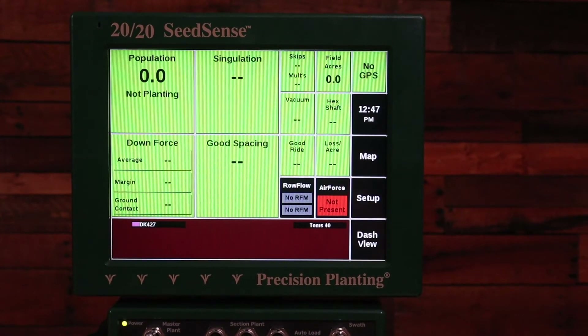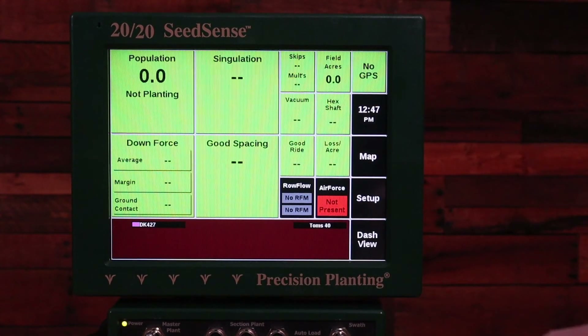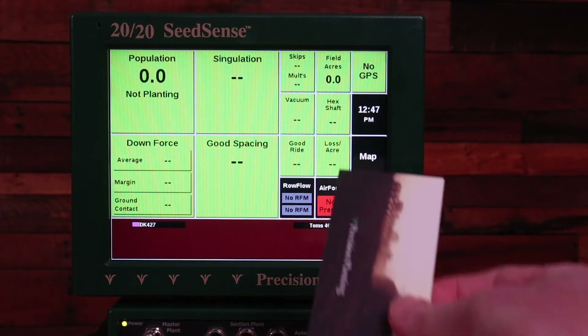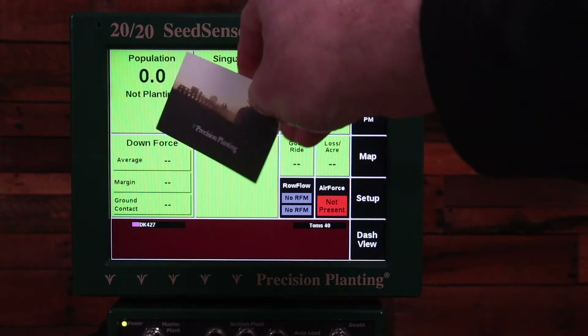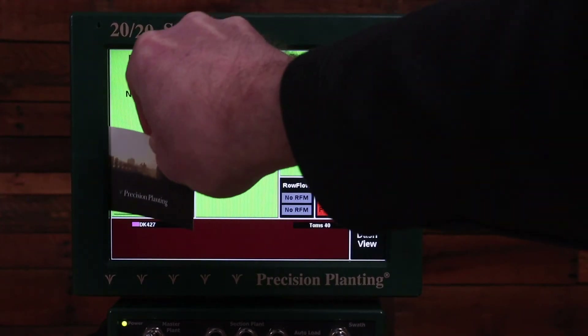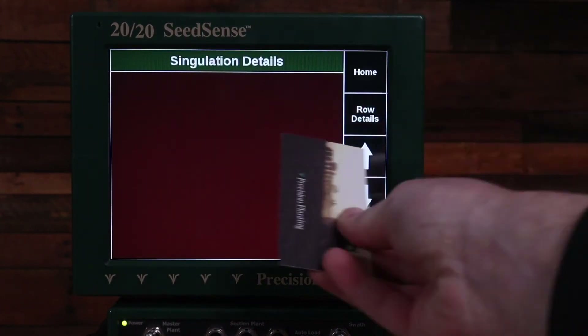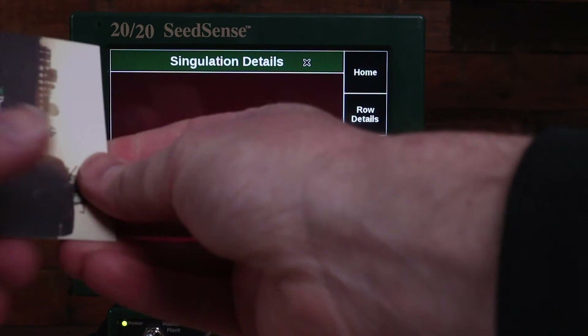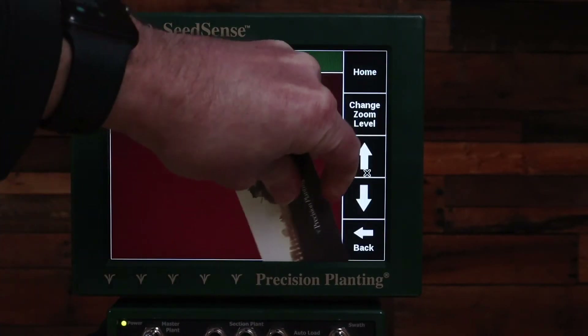It's possible that after that calibration the screen still isn't working properly. One thing you can try is: in between the green housing and the screen there may be some debris that is pressing on the screen under the housing. You can take a business card and run it along the edge of the screen trying to remove any debris, because if that debris is pressing on the screen it may prevent the calibration from happening properly.